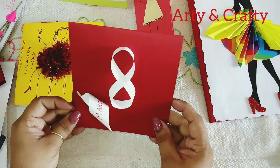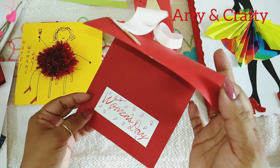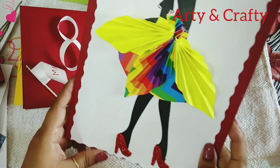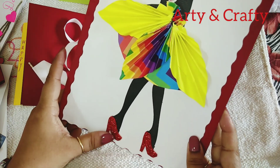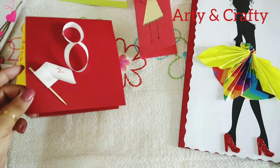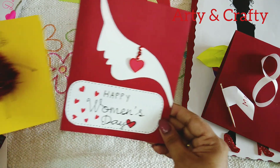See, this is an 8th March 3D card. Here in is the sentiments. This is a beautiful dress made with paper and a foam sheet, sandal, and glitter sheet. You can write the sentiments in. So this is again a simple card.